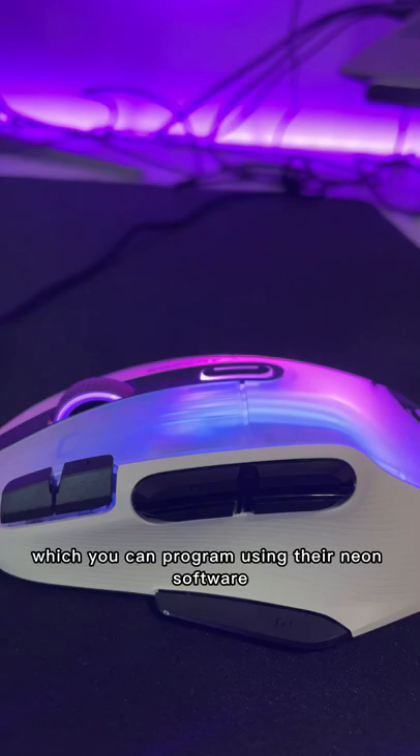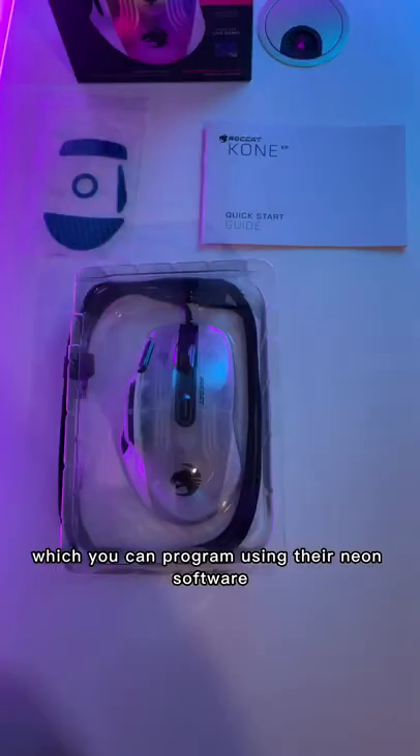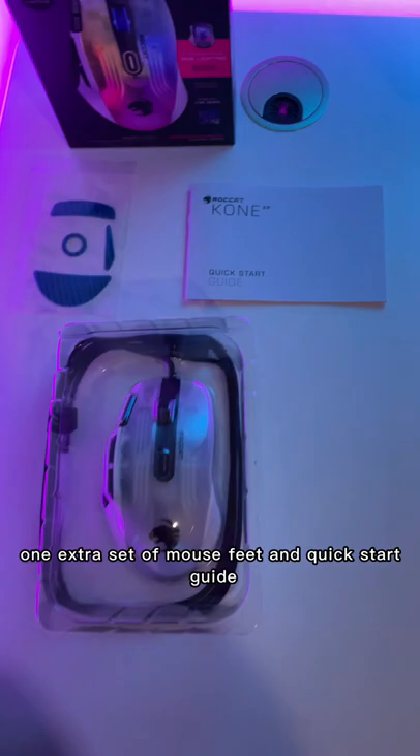This is the ROKAT KONX-B and it's ROKAT's brand new mouse. It has 15 buttons which you can program using their NEON software.